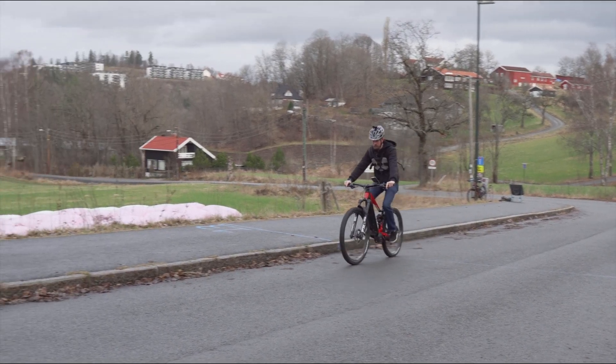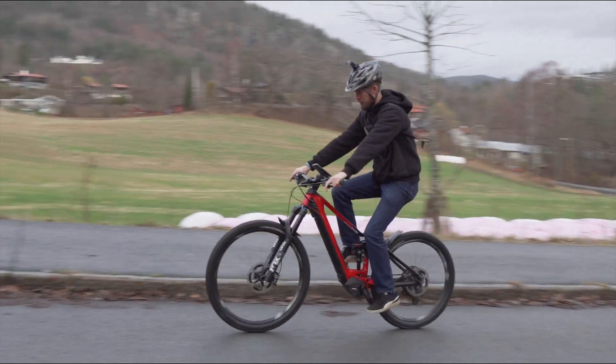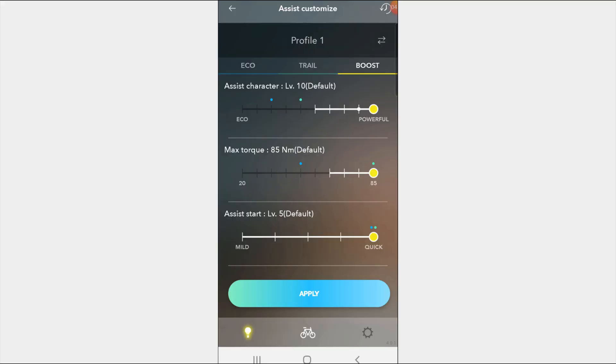We are going to try to set things straight this time. We set the Shimano EP8 to maximum everything — in both boost mode and trail mode — power and amplification, everything at maximum.